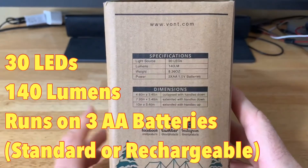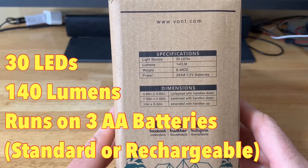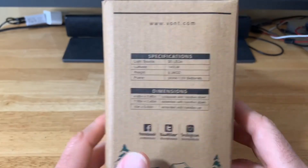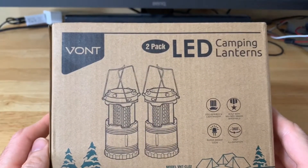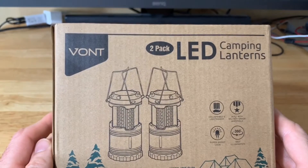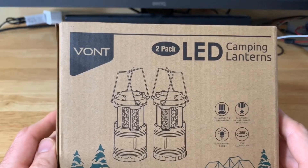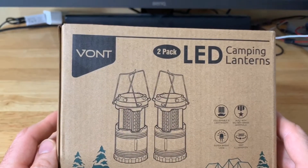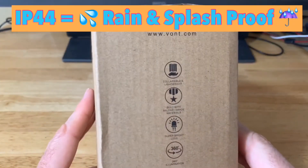The lantern has over 30 LEDs, 140 lumens, and is powered by three double-A batteries — though you can use rechargeables. It features 360 degrees of illumination, is built with military-grade materials, has metal housing and handles. It's easy to operate: just pull it up to turn it on and collapse to turn it off. It's lightweight at about 8.36 ounces. Dimensions collapsed are 4.8 inches or 123 millimeters; the base is 3.4 inches; extended with handles down it's 7.2 inches high. It has adjustable height and is IP44 weather resistant.